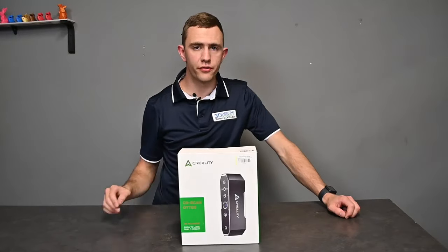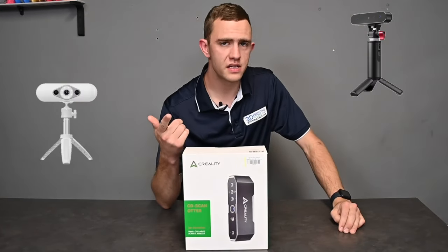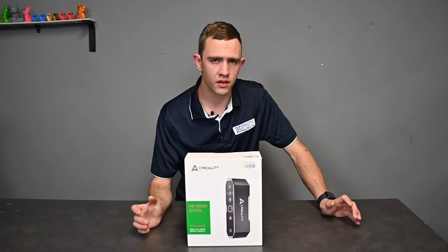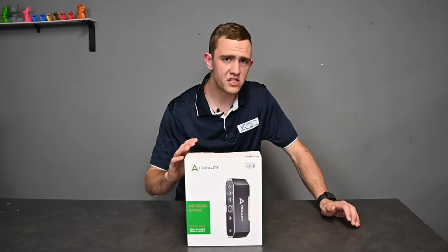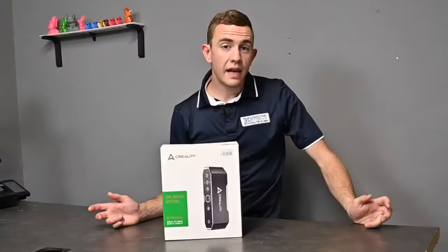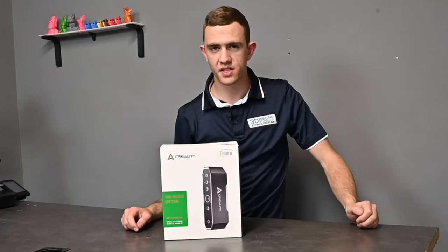Creality has brought out four different scanners which includes the Creality CRScan Ferret, the Lizard, the Raptor, and also the new CRScan Otter. But why exactly the Otter? In this video we'll be having a look at what makes the Otter special and how it exactly works. Let's dive into the unboxing and see what exactly is included with the CRScan Otter.